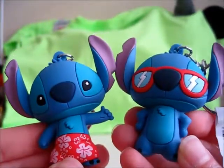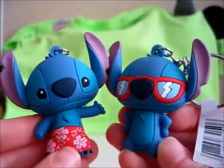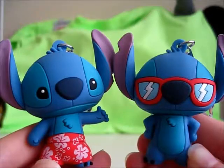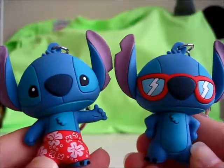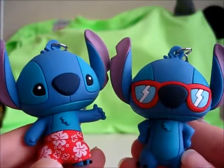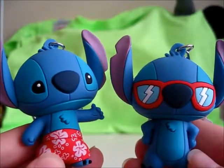A little disappointed I didn't get Stitch in his spacesuit or Alien Stitch, but I actually kind of like these. So in the comments below, let me know what you guys think — of the two Figural Key Rings I got today, which one do you like the most? Hate to say it, but I think Stitch in Shorts is my favorite of these two. But they're both pretty cool — very vacation ready! And since it is summer break for most people, I hope you guys are all enjoying your summer if you've already gotten off from school.